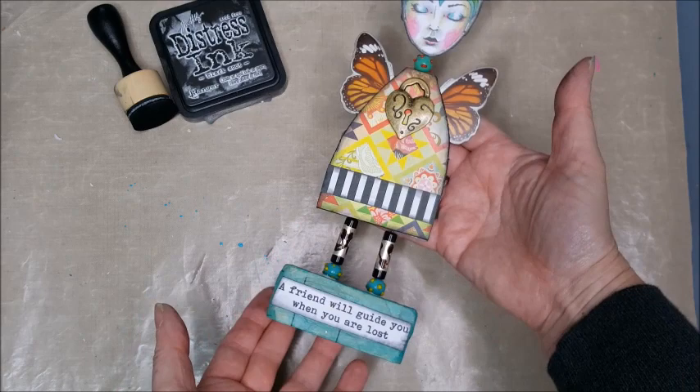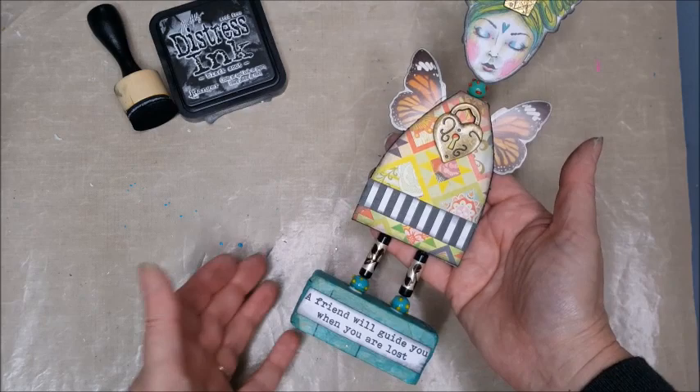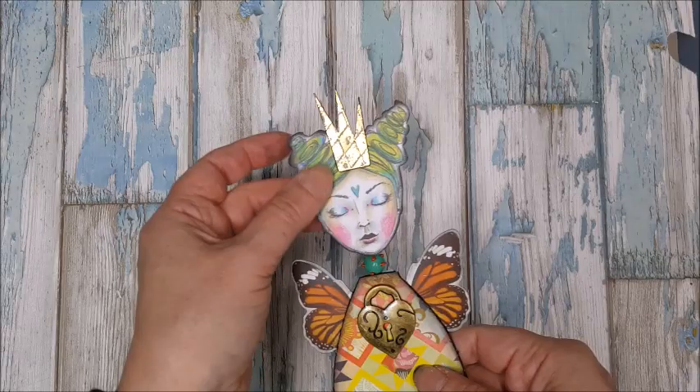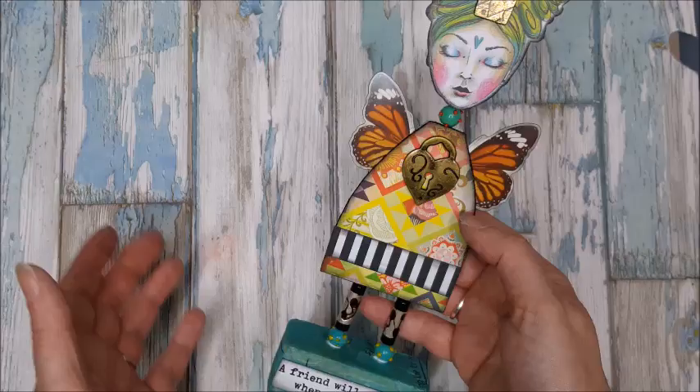And here we have our finished art doll, ready to pop on the shelf or table. I think she's turned out really nicely — I'm very pleased with her! Made out of odds and ends and scraps just lying around. We have a beautiful shiny metallic crown, some nice embellishments, beads, scraps of paper, collage papers, die cuts, and stamps. I really love her — I think she's beautiful.